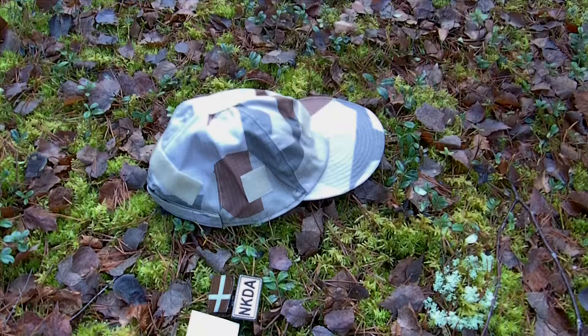Hi, this is Martin from TechUp Gear. This is our field cap in M90K Desert and it comes with a variety of velcro fastening attachments on it.